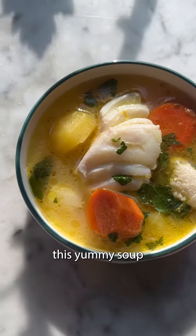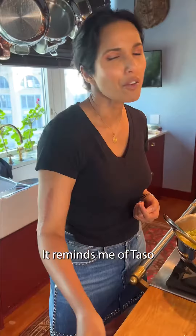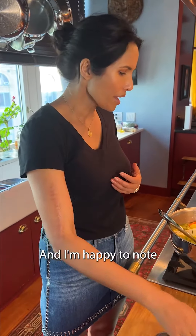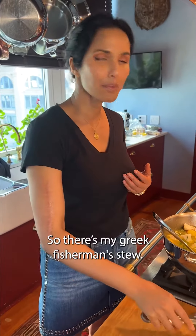Okay, let's try this family soup. It's beautiful. It's very lemony and light. The fish is literally falling apart. Reminds me of Tazo and how easy he made it look. And I'm happy to know that it is actually that easy. So there's my Greek Fisherman stew.